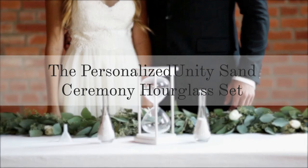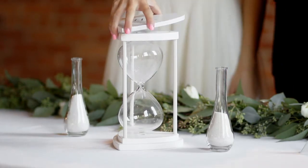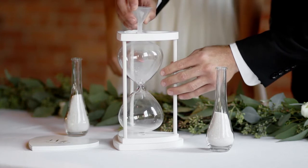The personalized unity sand ceremony hourglass set is a unique unity ceremony the couple performs on their wedding day to symbolize the unity of their marriage.